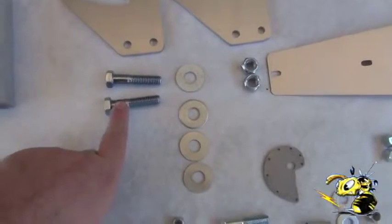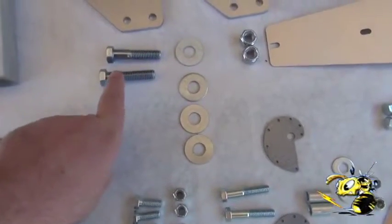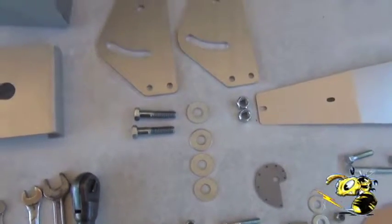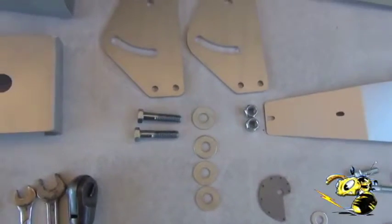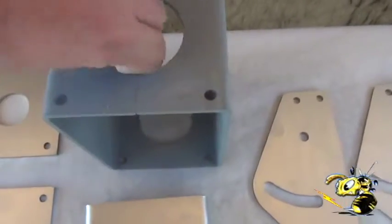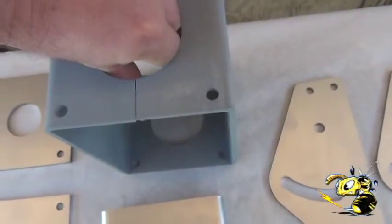These half-inch bolts have a long shank on them so they won't make squeaking sounds like we have in the other video. This piece, which is the main piece, is bent out of one piece of steel.